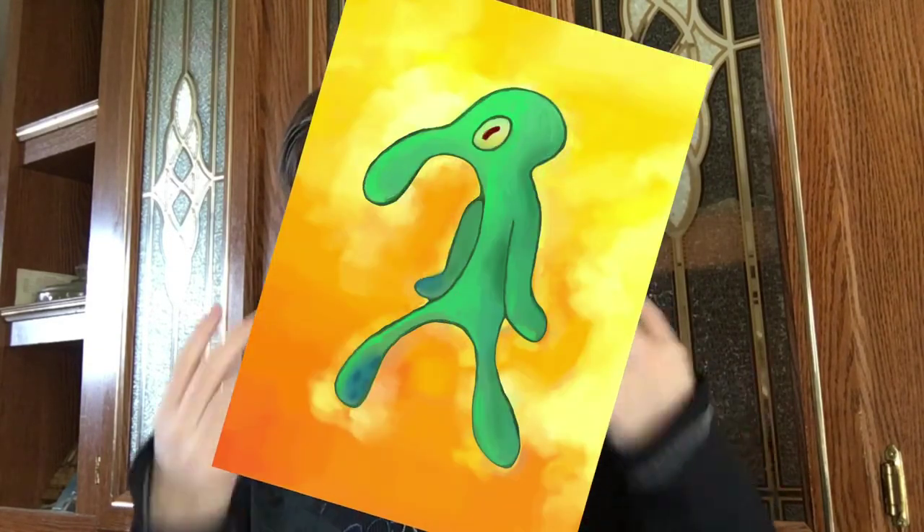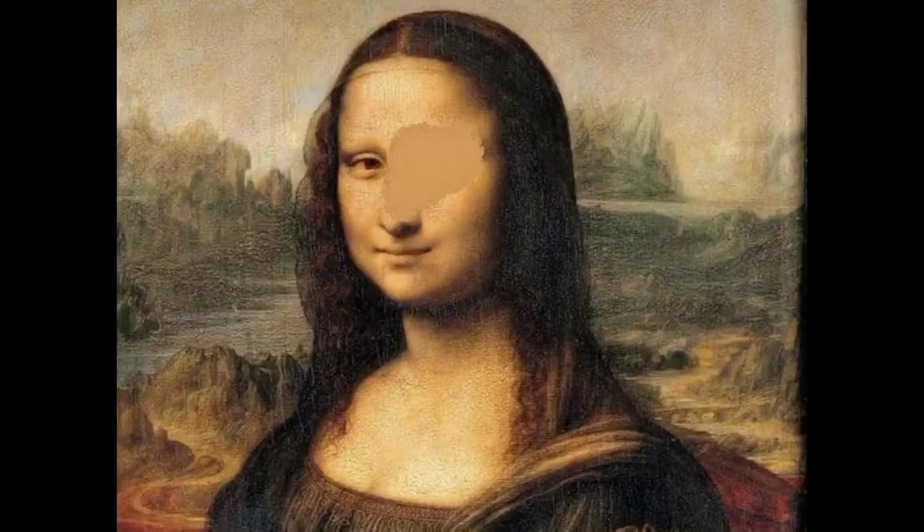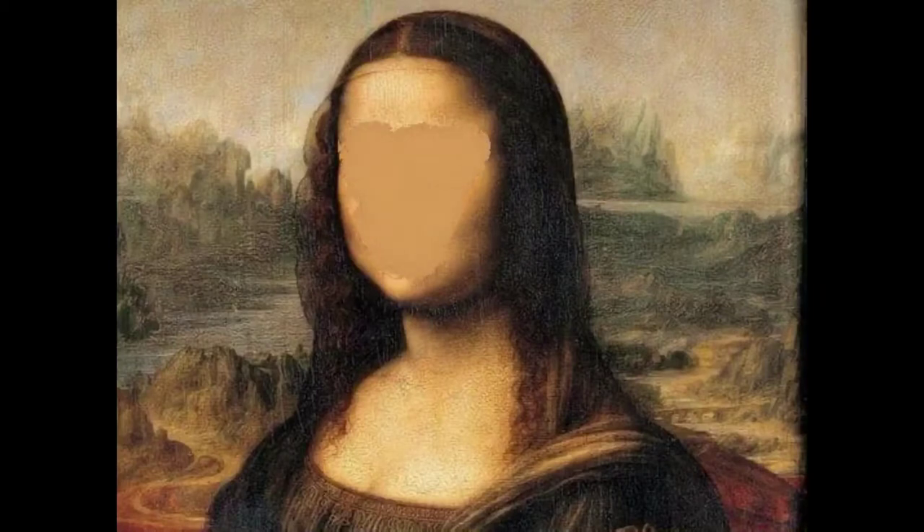First, I have the one that everybody knows, everybody's seen, everybody's known everything about for like a million years. I have the Mona Lisa by Leonardo da Vinci, and I think it's a great painting, but there is one little problem — and that's the model that Leonardo used. She's gross. So in this fix, I went for a more sexy kind of look to the Mona Lisa.